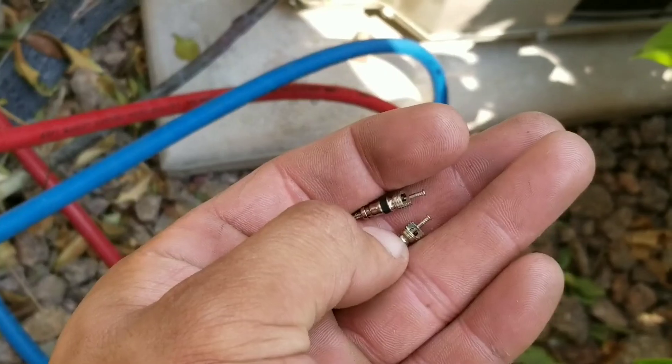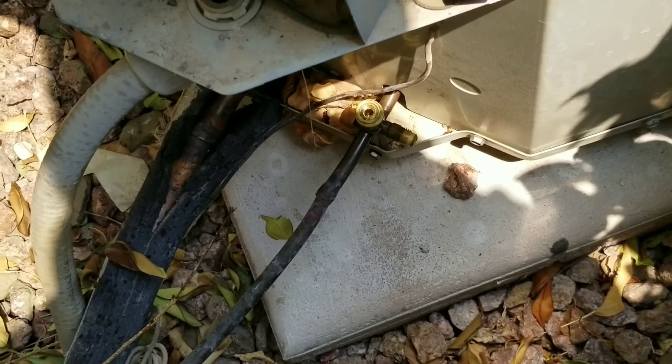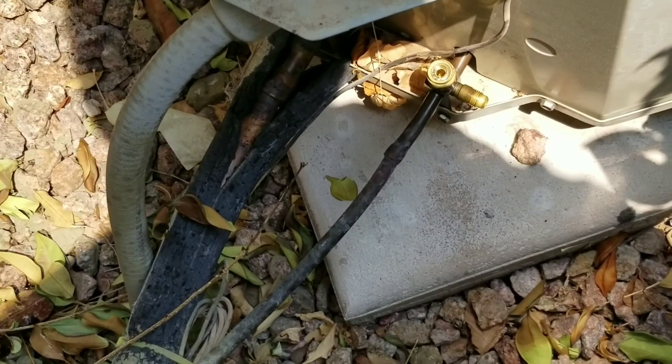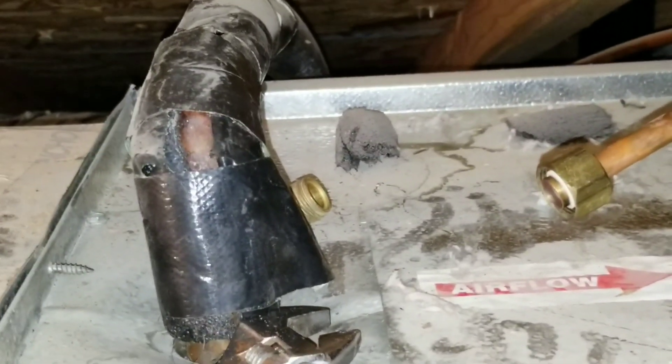I remove my Schrader valves, use the nitrogen at my EVAP, and blow down. The reason I'm doing it this way is because gravity is going to help — the nitrogen just pushes down. So we'll go ahead and blow these lines out. Here I have my nitrogen; I'm basically going to insert it into this line and allow the nitrogen to purge and blow out any restrictions in there. Then we'll go ahead and do it on this side as well.